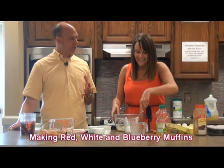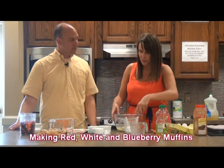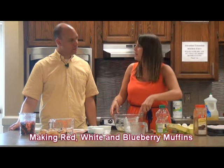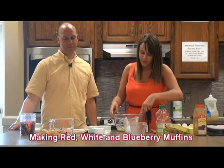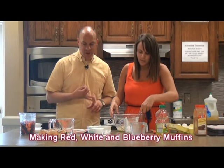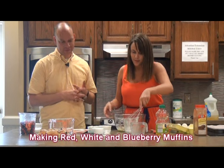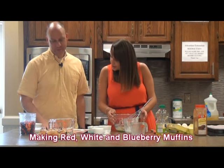Lemon can be overpowering. If you use the juice, it makes it runny and real sour, but the zest gives it the flavor without the bitterness and tartness. So we're going to have lemons, strawberries, and blueberries — lots of fruit. I like fruit in the summer; it's light and cool.